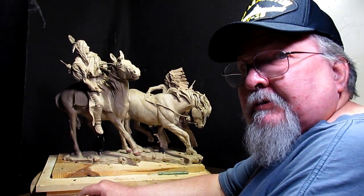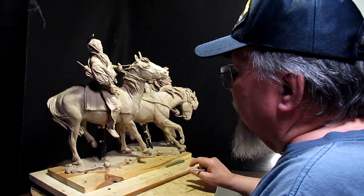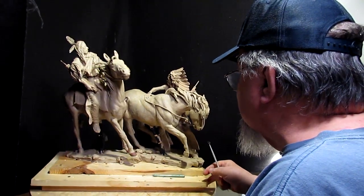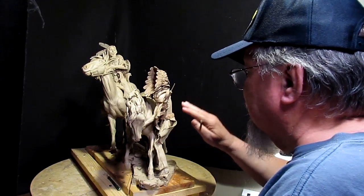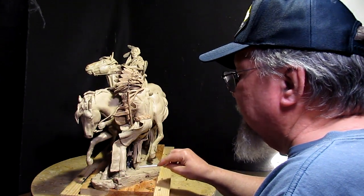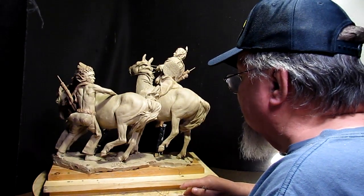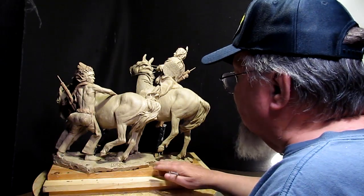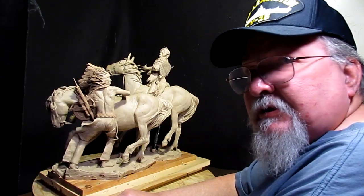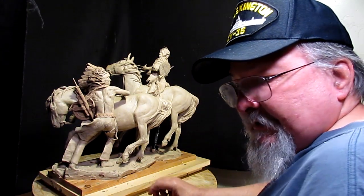I was photographing this piece last night using my big camera, and I looked at the base. I was checking the detail in the photographs, and I realized I hadn't worked on these moccasins yet, and I really had not worked on the base much yet either. So I've got to finalize this base. It won't take long, but it just means I delayed taking this into the foundry, so let's work on that today.